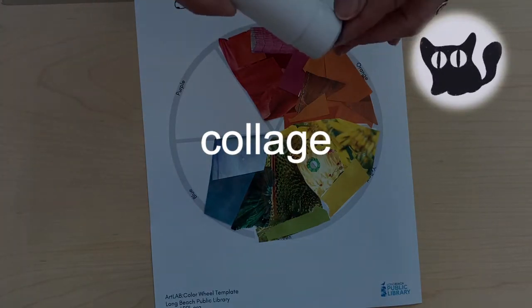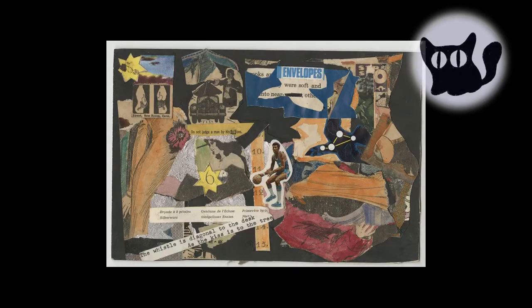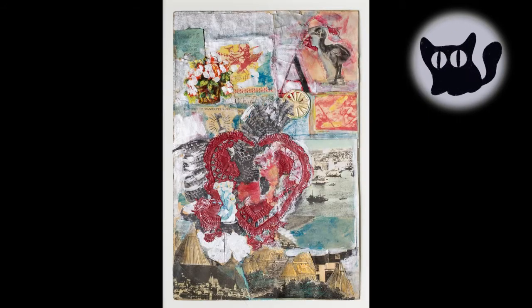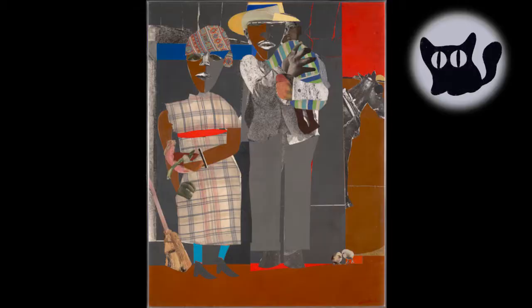By gluing small pieces of paper together, we are creating a collage. Collage is a French word that means gluing. When French artists, such as Picasso, began making these collages, they became popular, and the word entered into English as a name for this type of artwork.